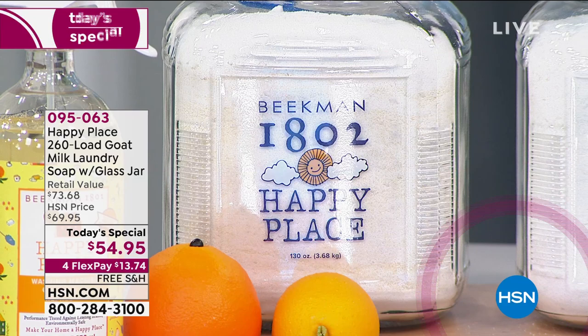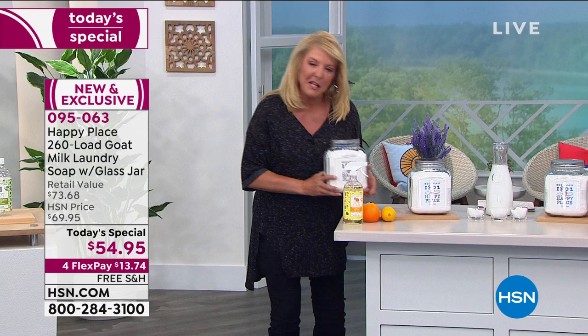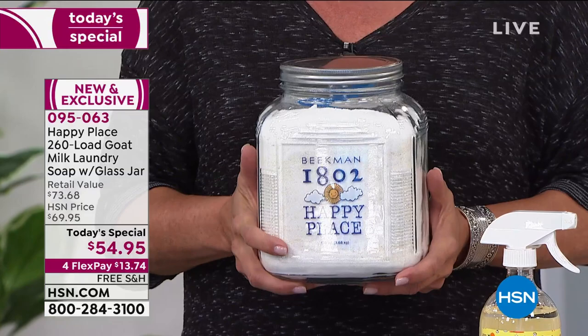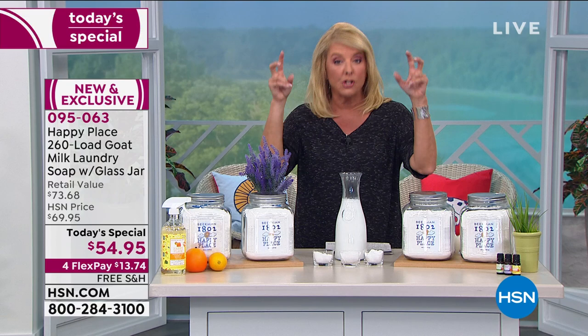Oh my gosh, how cute is this? I just fell in love with it when I saw the jar. This was made by Anchor Hocking — an Ohio company. Inside is the magic, and what's in my two hands is 10 months of doing laundry, almost a year. You do the math: it's 21 cents a load, and we're talking about one purchase tonight. You will do almost a year's worth of laundry right here in one purchase.